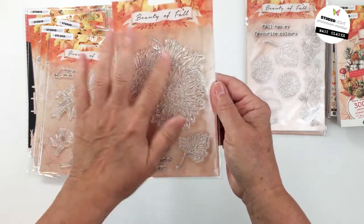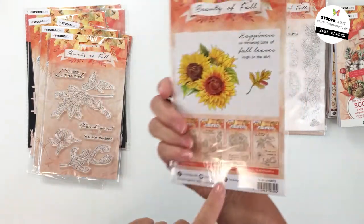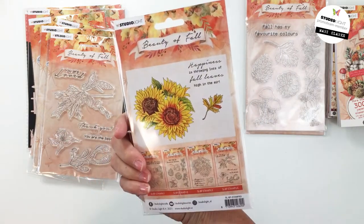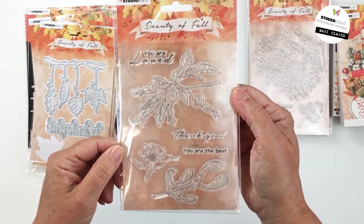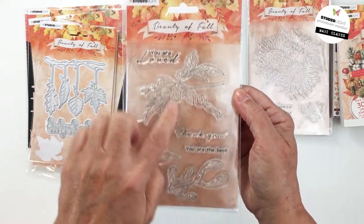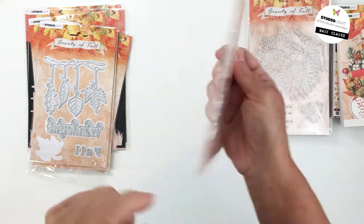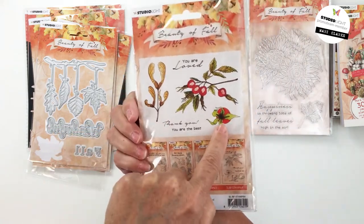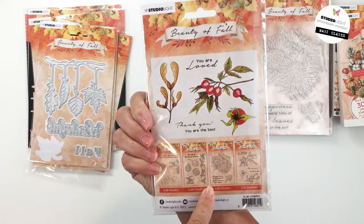Stamp 63 has a beautiful sunflower and leaf with the sentiment 'Happiness is throwing lots of fall leaves high in the air' — gorgeous. Stamp 64 has beautiful berries with the sentiment 'You are loved, thank you, you're the best,' along with some other little pieces — a berry with foliage and a branch.